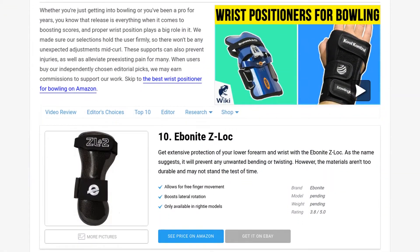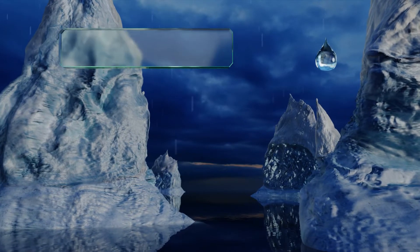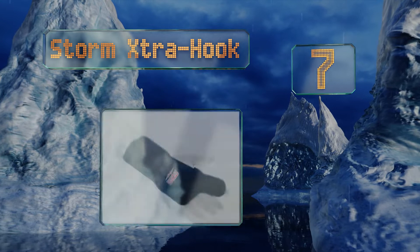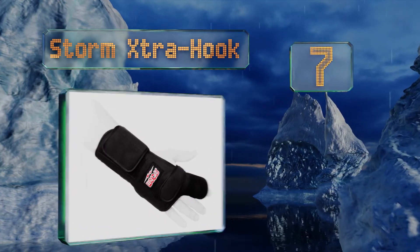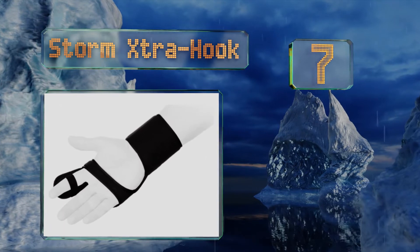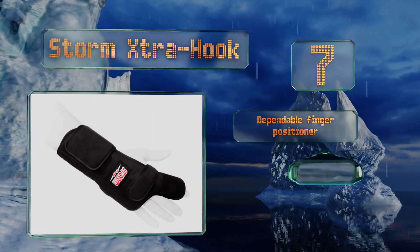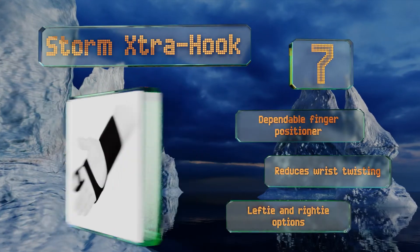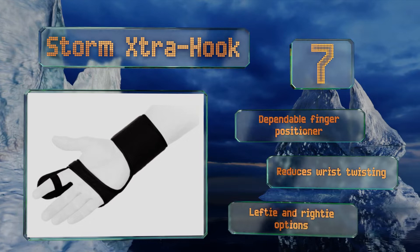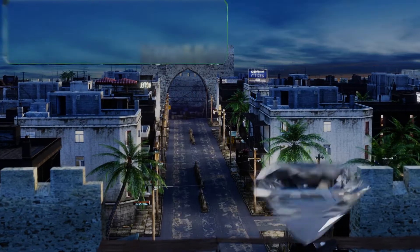At number seven, if you want to send your ball down the lane with the best spin action and plenty of power, then use the Storm Extra Hook. Ideal for beginner and intermediate players, this comfortable model will stop the hand from bending and ruining a shot. It includes a dependable finger positioner and reduces wrist twisting.